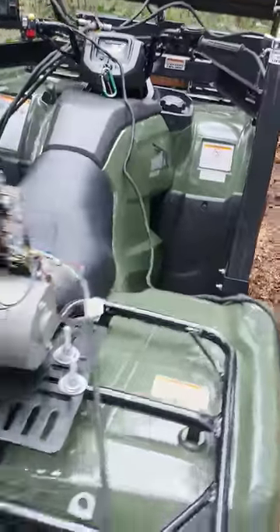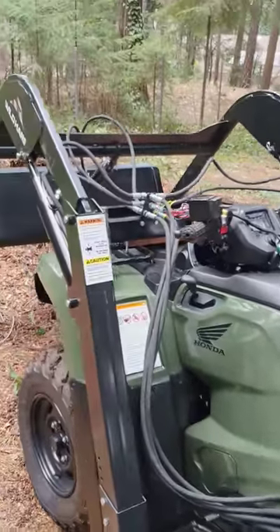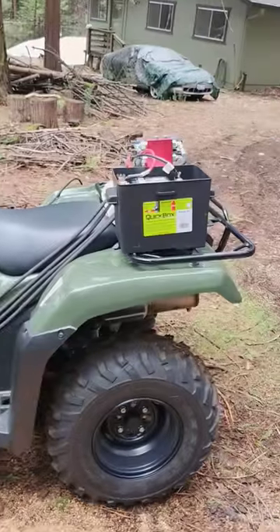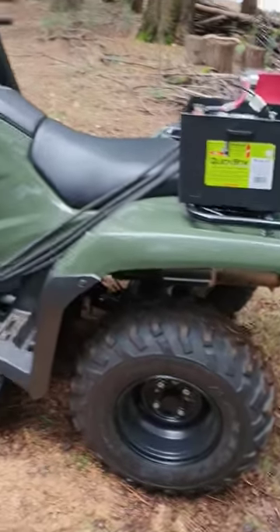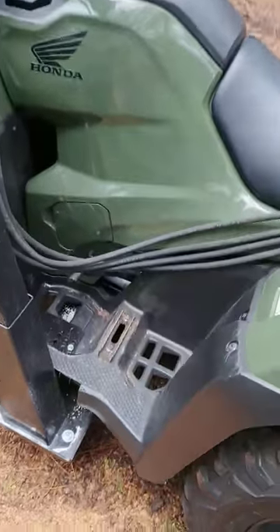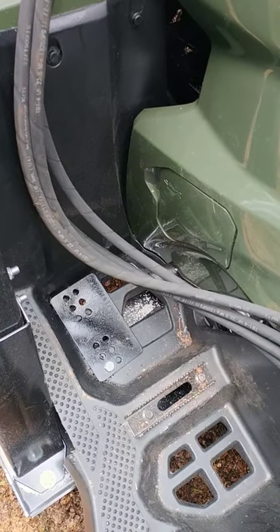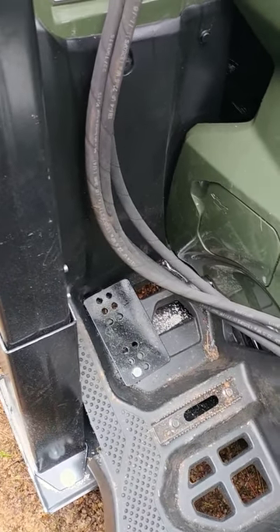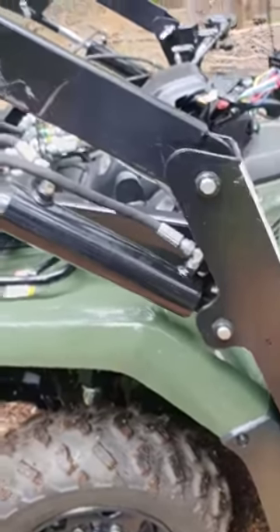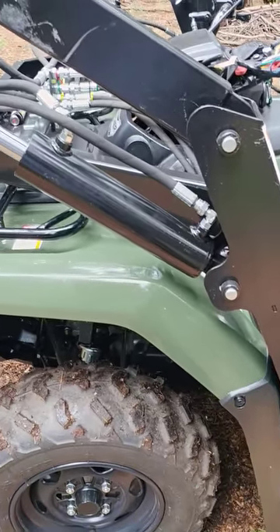My next project will be to reroute the pipes — the hydraulic lines — and then go ahead and clean it up just a little bit. Then I'll start on the auxiliary lines in the back and go from there. Very pleased. I still got some sorbent that I had to throw on the pedal because of the hydraulic leak, but it's not anything manufacturing-wise — it was just not checking all the bolts and nuts.